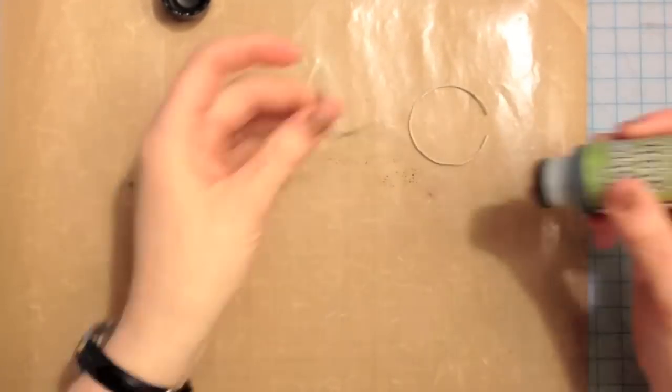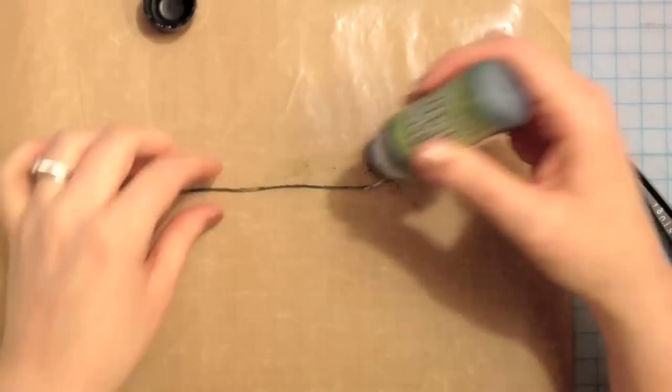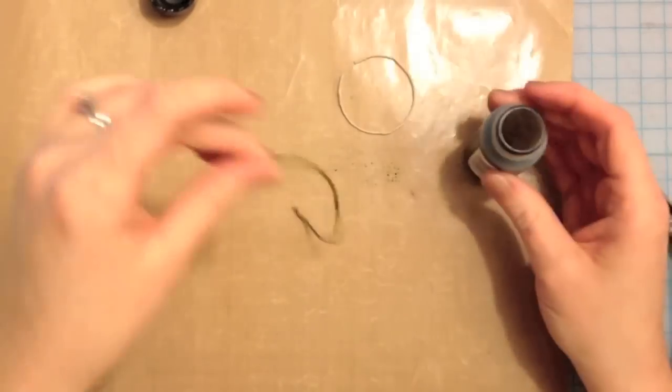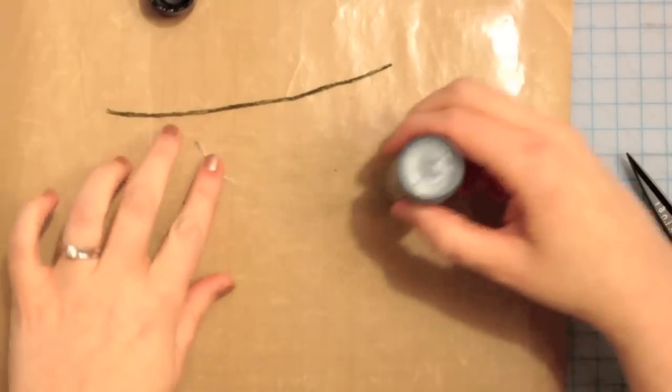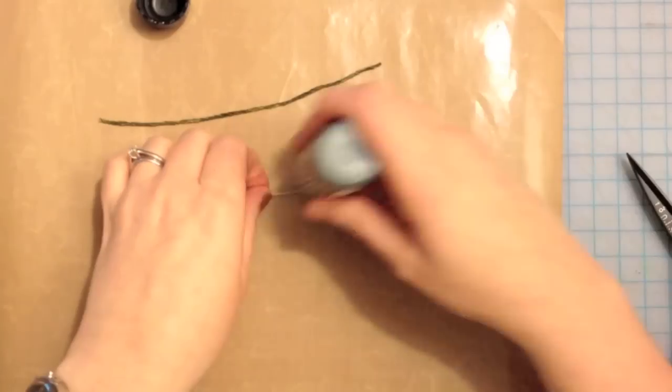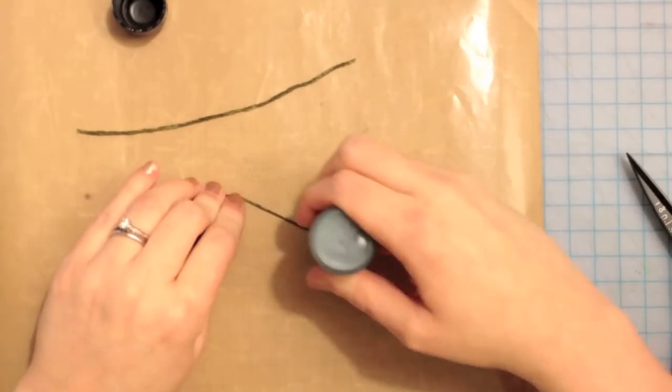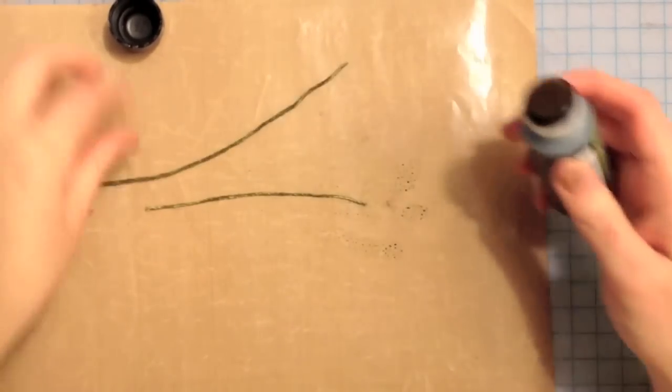I like the stain because it's nice and liquid and it soaks in really well to the twine. And of course you don't have to completely coat it like I'm doing here — you might just want to tap it and get a little bit of color and have the natural stay. Just do whatever you want. I'm using green because the card is going to have some flowers on it and these are going to come out from behind the flowers.